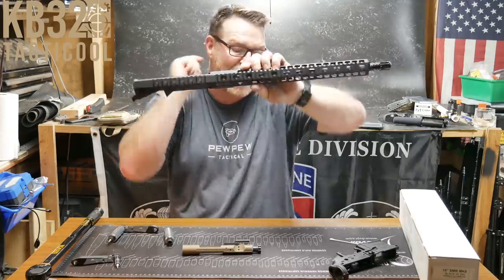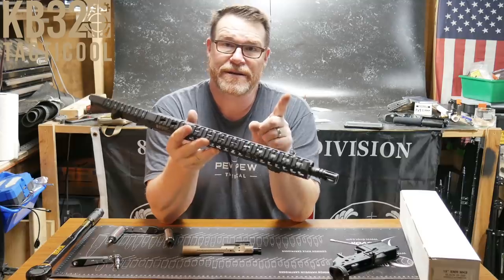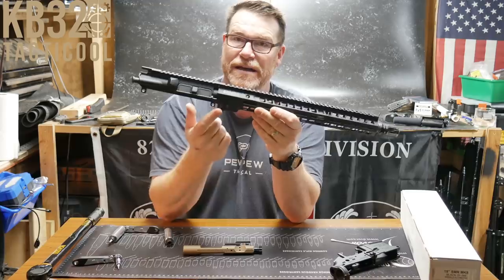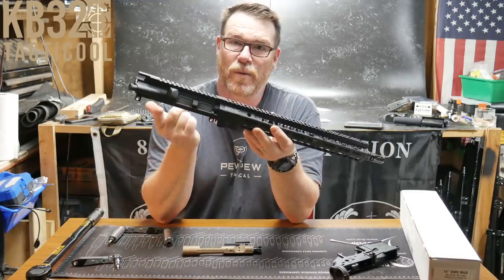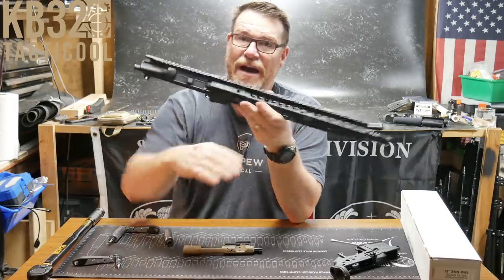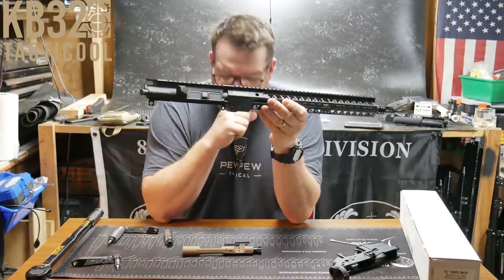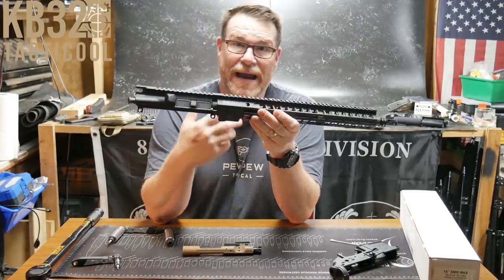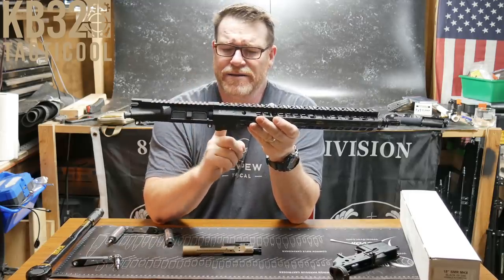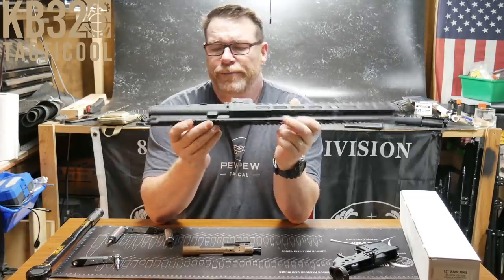I've seen it as bad as an eighth of an inch of rise. Right now I'm experiencing that lift — the handguard is lifting up like this, the more you tighten it. I experienced that with the UTG Pro handguard after I took it out and shot it — the thing started rising up. Same thing happened with my Midwest Industries, which is why I don't particularly care for that one anymore.